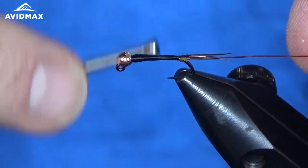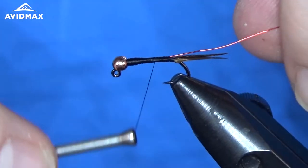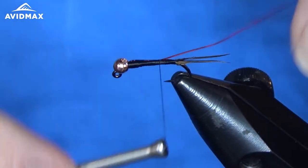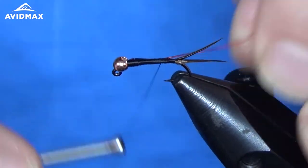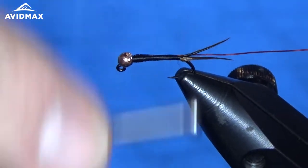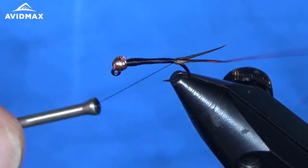Work our way back here slowly, keeping everything neat. It's really just an attractor fly — it doesn't necessarily mimic anything in particular. Whether you've got stoneflies, larger mayflies, whatever it may be, you can put this in front of fish and it works more often than it does not. So all the way back to where our tail is and where that wire goes.